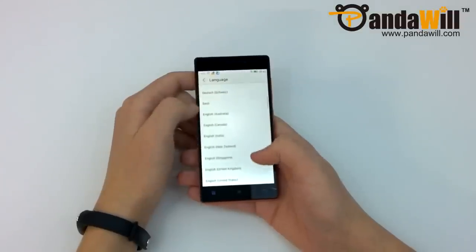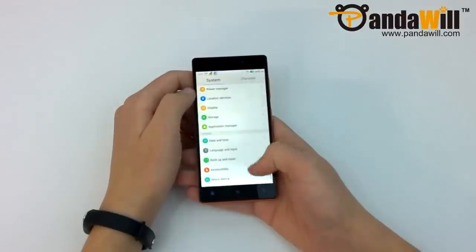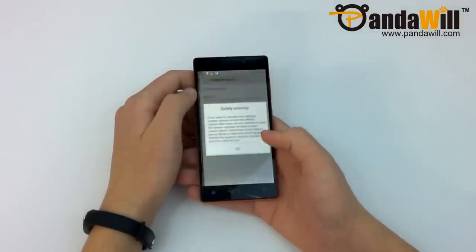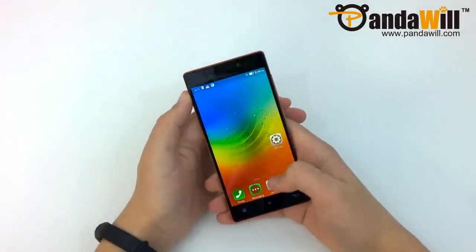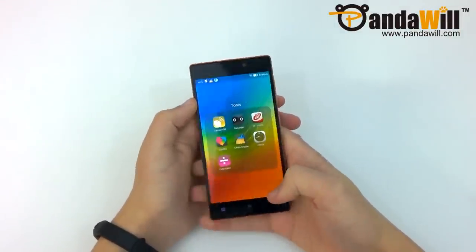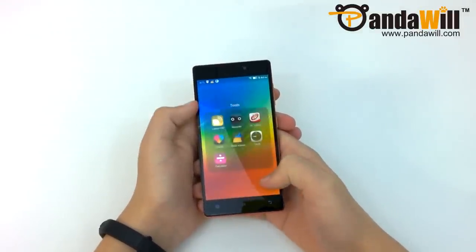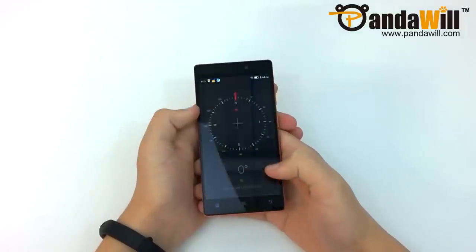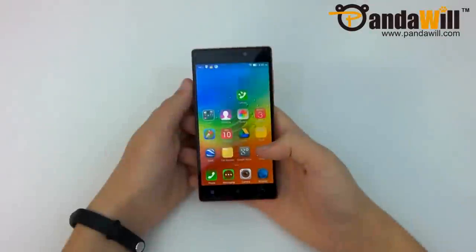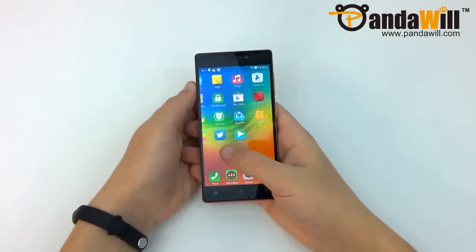Now that it's booted up, you can see Lenovo's Vibe UI 2.0, which is running on top of Android 4.4.2 KitKat. Inside, we have a 2300mAh battery, and the phone is powered by the MT6595M processor. Unlike previous MediaTek processors, this one has 4 Cortex-A17 cores clocked at 2.0GHz, and another 4 Cortex-A7 cores clocked at 1.7GHz.